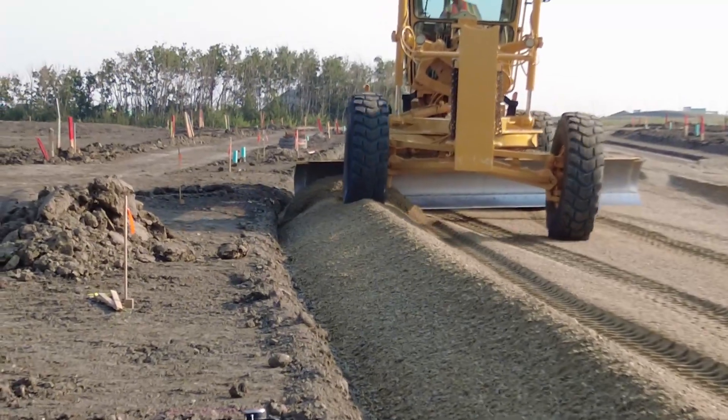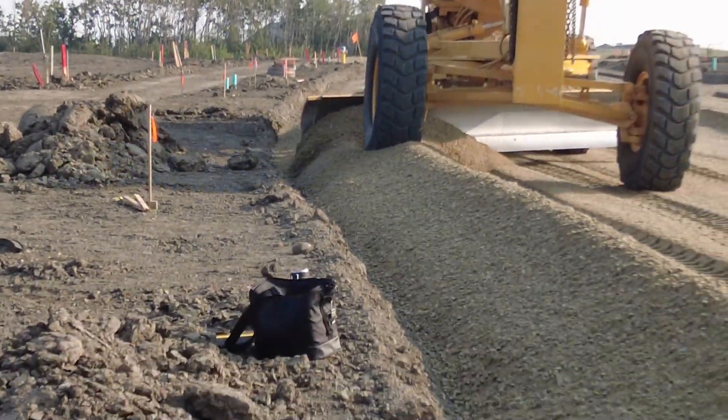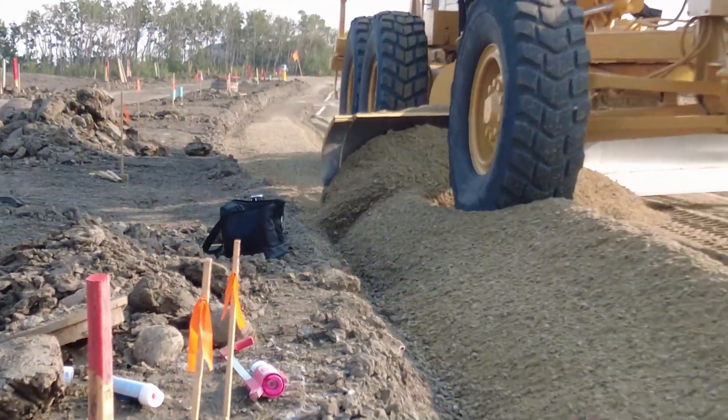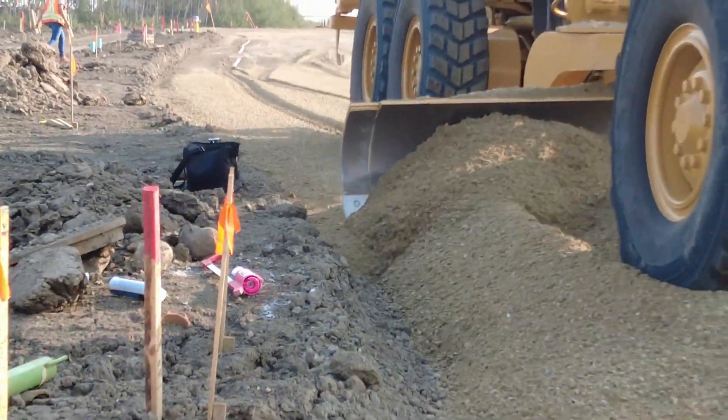The next steps will be to water these berms and then pack them. Eventually they'll put up a string line because the Gomaco will follow that string line. I'll probably run my wheel over this gravel just once or so to knock the air out and pack it down a little bit.